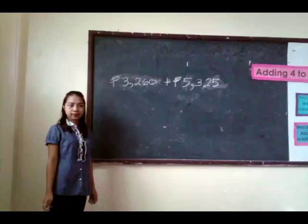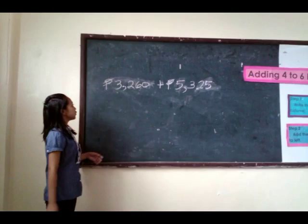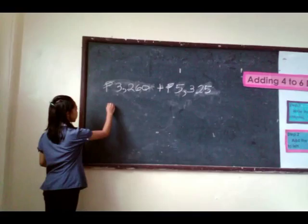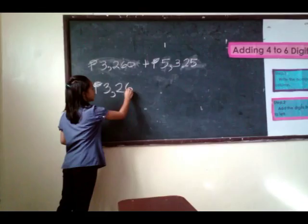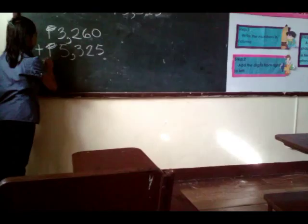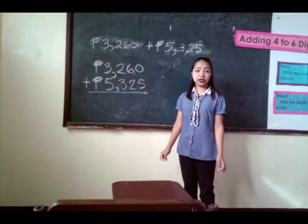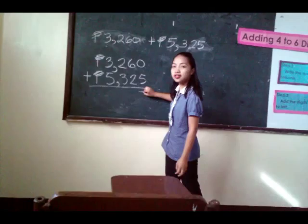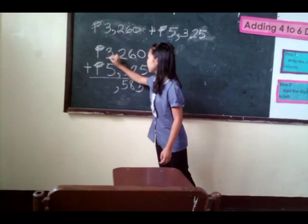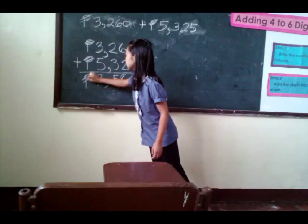I have here another example: 3,260 pesos plus 5,325 pesos. The first thing we do is write the numbers in column. The second step is we're going to add from right to left. And the third step is we're going to add from the one's place. 0 plus 5 is 5, 6 plus 2 is 8, 2 plus 3 is 5, 3 plus 5 is 8. So the total is 8,585 pesos.